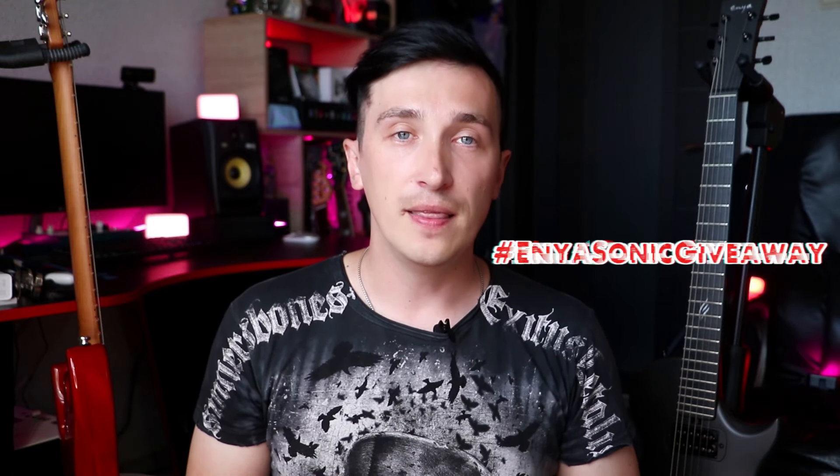So, let's move on to the conditions of the giveaway. Firstly, you must be subscribed to both my and Enya Music YouTube channels. After that, write a comment under this video about what was the first song you learned on the electric guitar. Then share this video on your social networks with the hashtag EnyaSonicGiveaway. That's it! That's how easy it is to get a new Enya guitar. You can also find out more about the conditions of this giveaway in the description of this video.